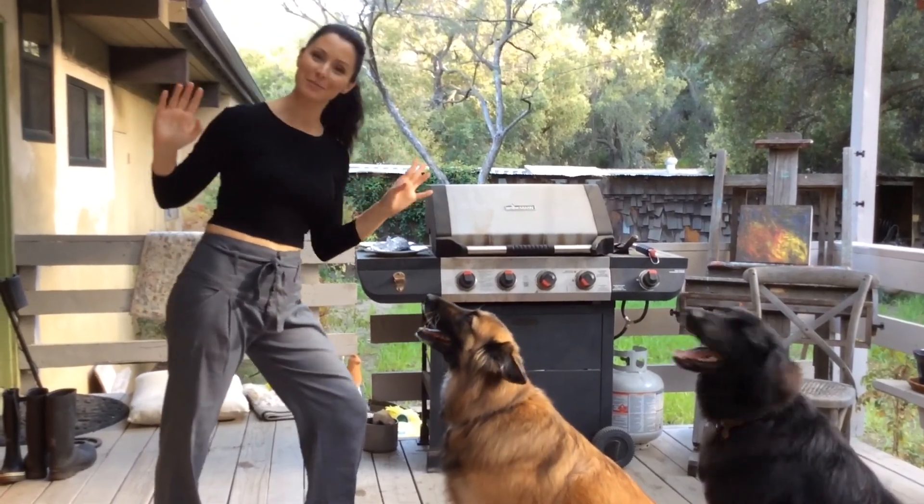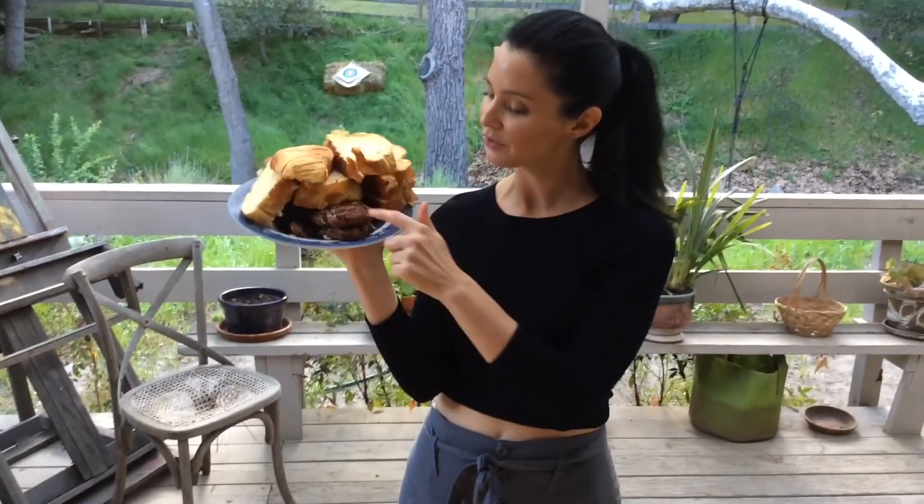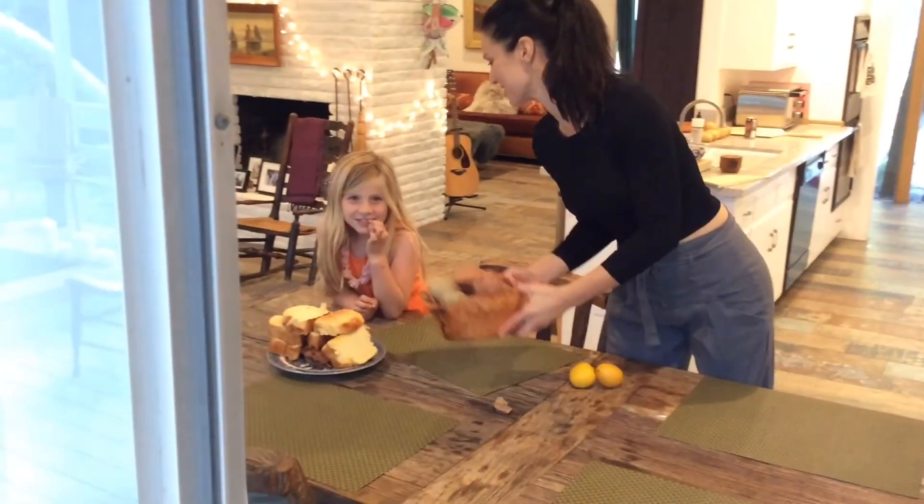The smell of bison is making the dogs go cuckoo. Let's pull these babies off the grill — told you it was fast. Lettuce and tomato on top.